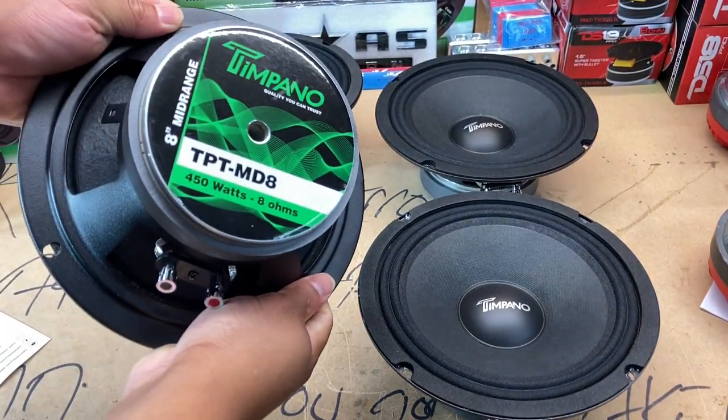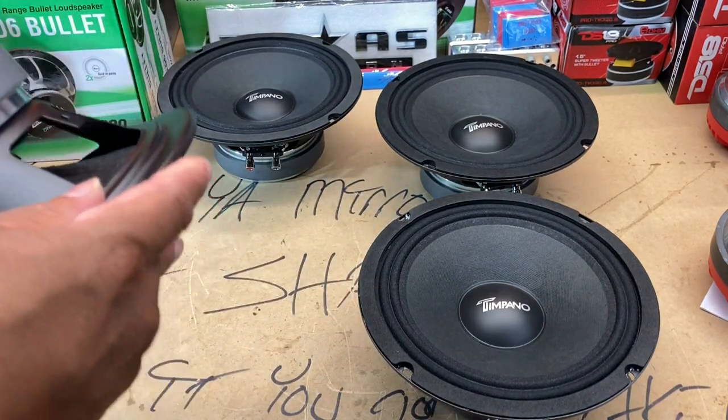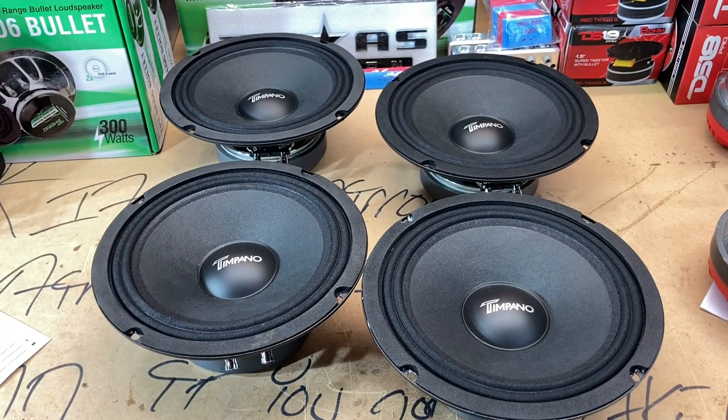The TPT MD8 is 450 watts, and all these speakers are 8 ohms. I think I may or may not be good on the speakers — I'm going to go ahead and say I'm good on the speaker end. Now we pretty much got to look at getting amps for these things, figuring out where I want to go with them, and we'll go from there.